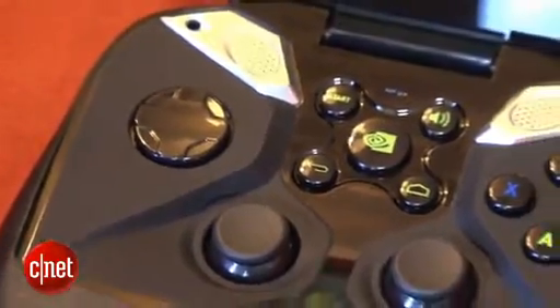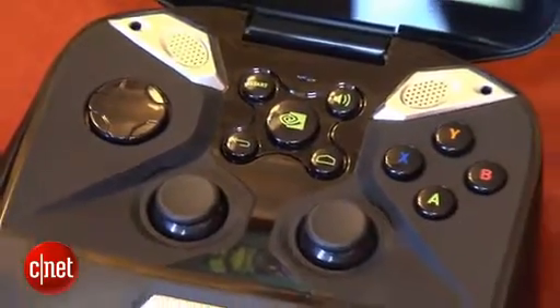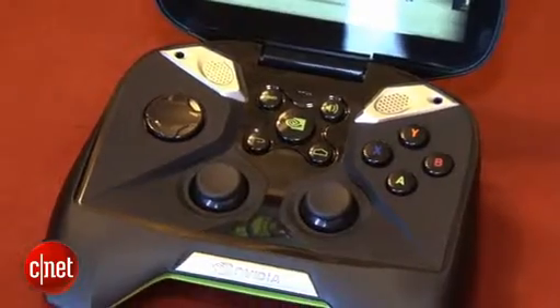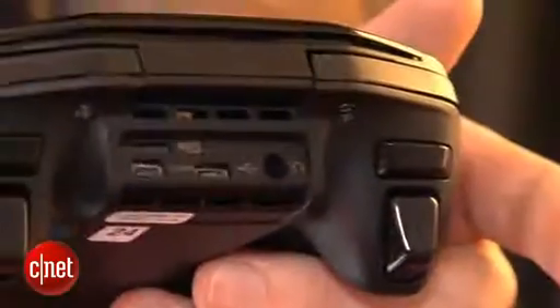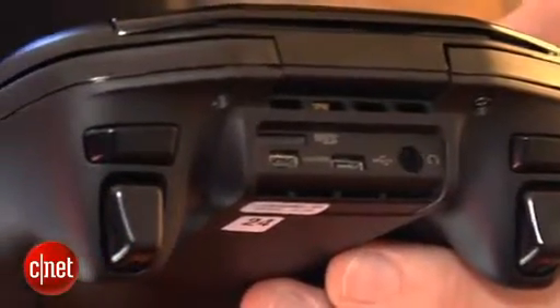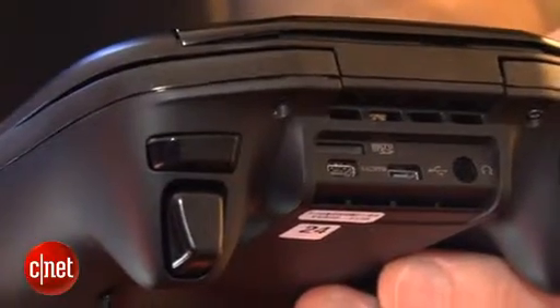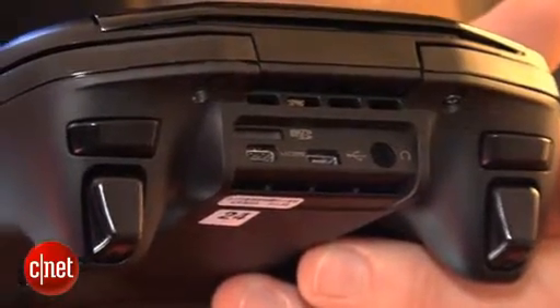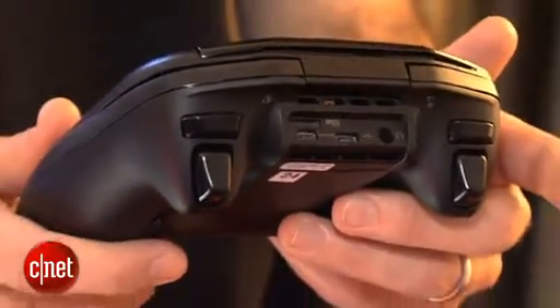It has the same lettered buttons, has this middle button here that goes right to the Tegra Zone, has a D-pad over here, two analog sticks, trigger buttons on the back, also shoulder bumpers on the back. It also has a micro SD card slot, a micro HDMI, micro USB, and a headphone jack.